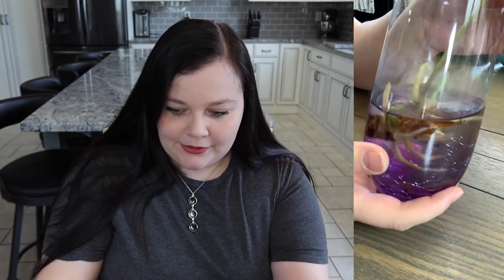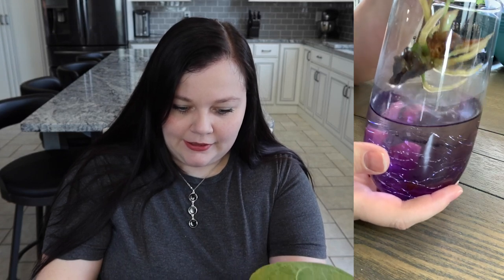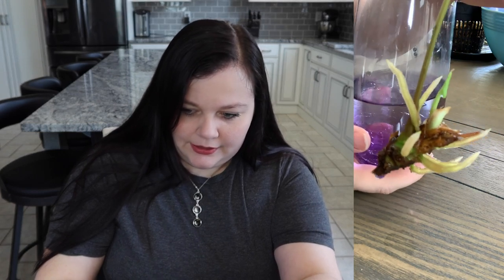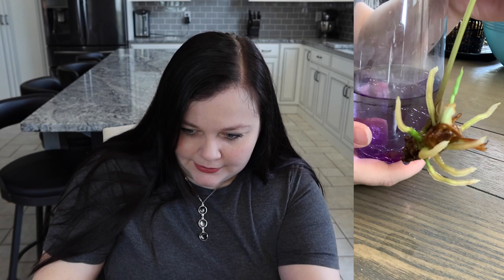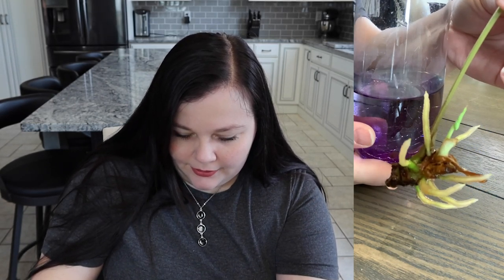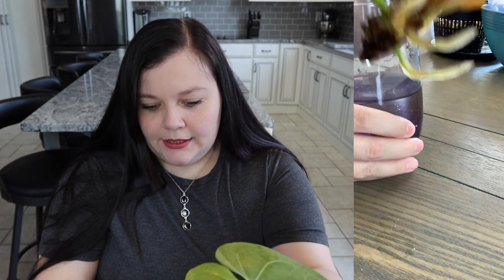If you look here, you can tell that there are definitely roots and everything looks pretty healthy. There's also right here a new leaf forming, so I'm pretty satisfied with how this particular one came out.